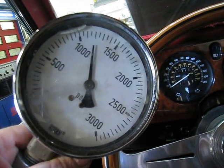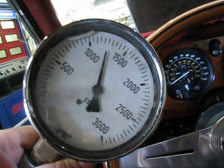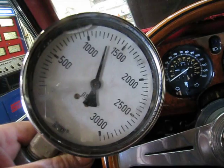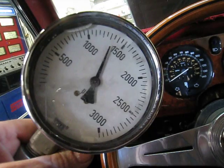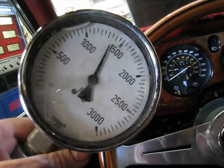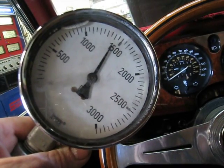You can see the gauge just flicked up immediately to 1,200 pounds, and that's a good thing. That means that's the nitrogen pressure that we need, and it is fresh and at maximum nitrogen pressure. You don't want it any higher than 1,200 pounds.